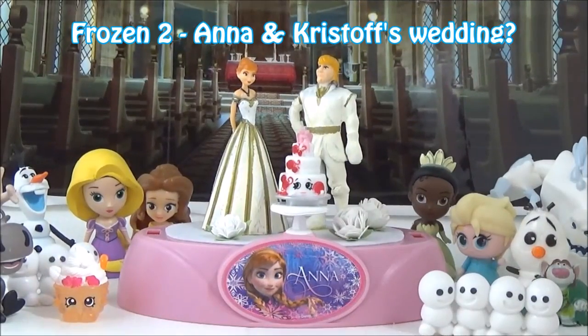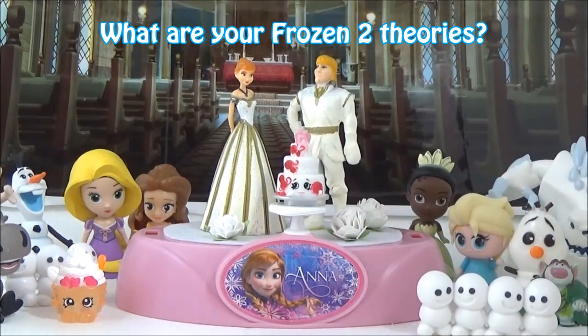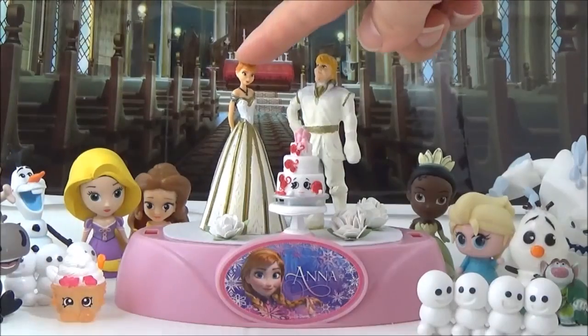The next snow globe I'm going to put together is the Frozen 2 scene. Any Frozen fan has all kinds of theories about what will happen in Frozen 2. I am hoping there will be a wedding at the beginning of the movie, because it would give them an opportunity to introduce a new character - good or bad, probably bad - into the storyline. I'm just going to put this together while I talk about my Frozen 2 theories.